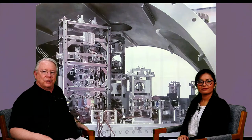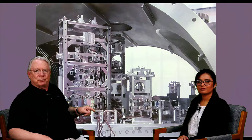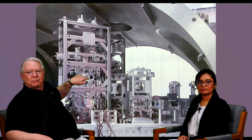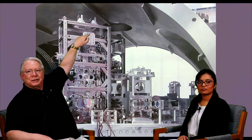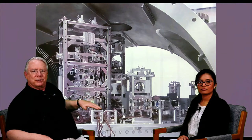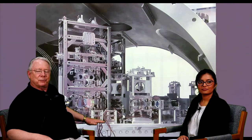In the upgrade to Advanced LIGO, the suspensions became much more complicated. This is the input optics tables in vacuum at one of the LIGO interferometers. Right behind me here is a triple pendulum suspension. You can see in the back a glass mirror supported by wires to a metal frame above it, which is in turn supported by wires to another metal frame above it, which in turn is supported by wires from the top of the frame. This whole triple pendulum isolates the mirror at the bottom from vibrations at the top of the frame. The frame is resting on a platform which is seismically isolated from the ground as well.